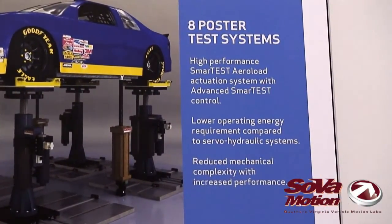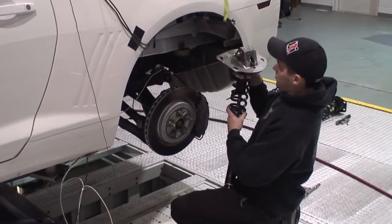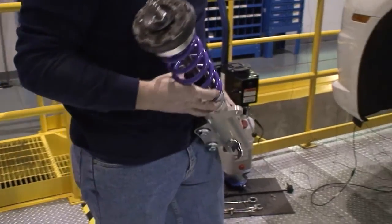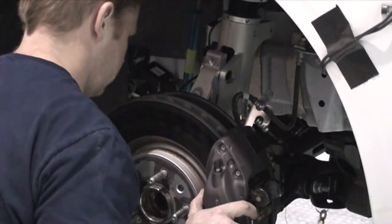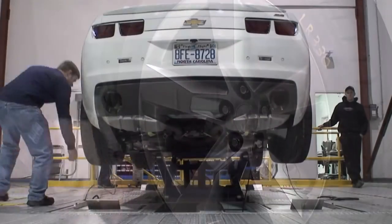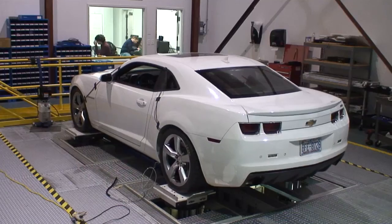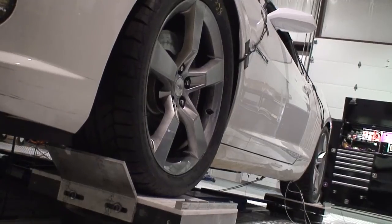We tested the coilovers on Sova Motion's 8-post test rig. This rig represents the next generation in dynamic suspension testing equipment. The rig has four hydraulic wheel loaders on which the vehicle is positioned, simulating the ground inputs into the suspension, along with four pneumatic aero loaders which attach to the vehicle's body and simulate both the inertial and aerodynamic forces that a vehicle experiences.